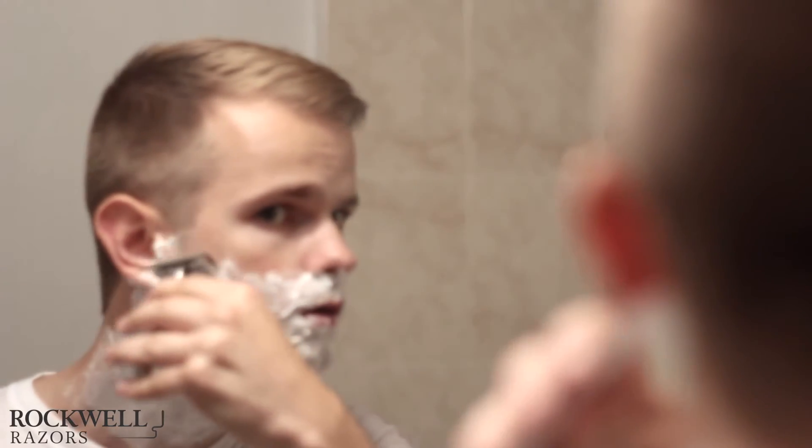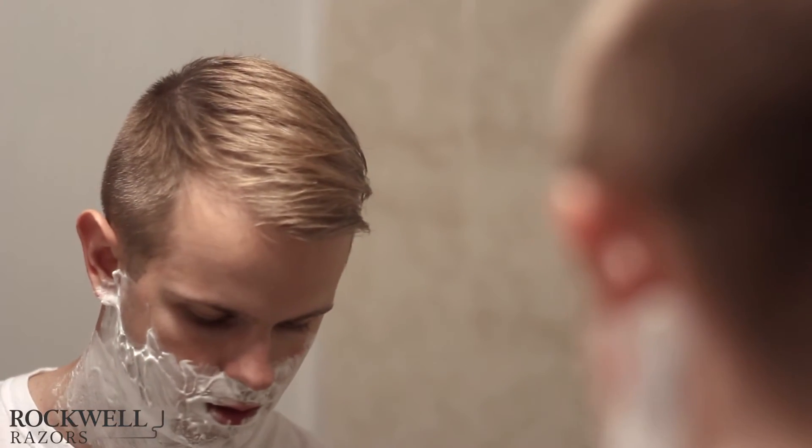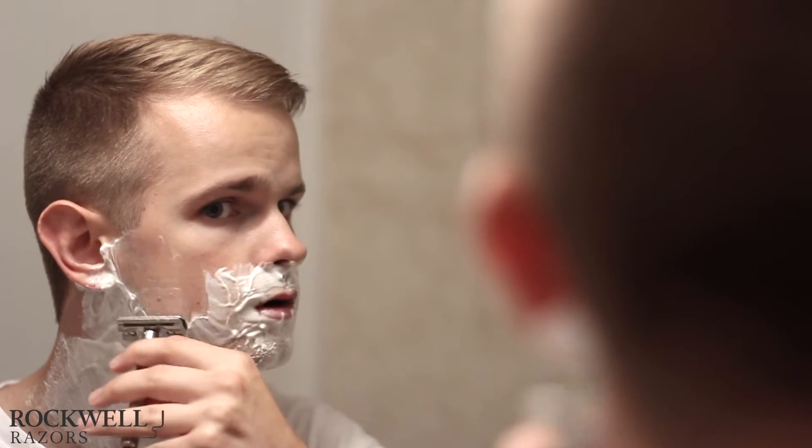It's time to upgrade your shave. You don't need five puny blades, vibrating pulses, and rotating balls on your face. You just need one sturdy blade for a perfect shave, every time.